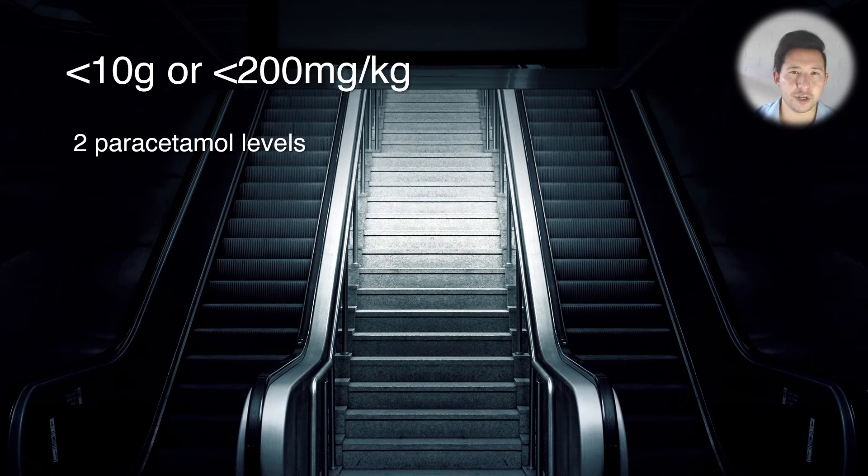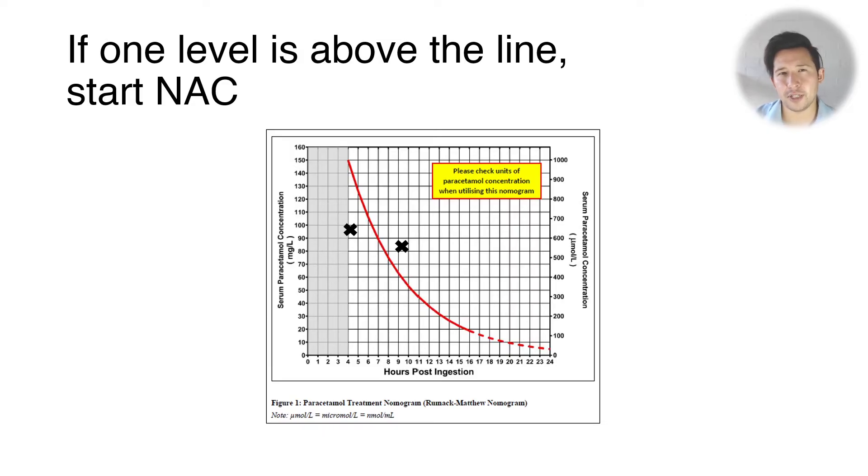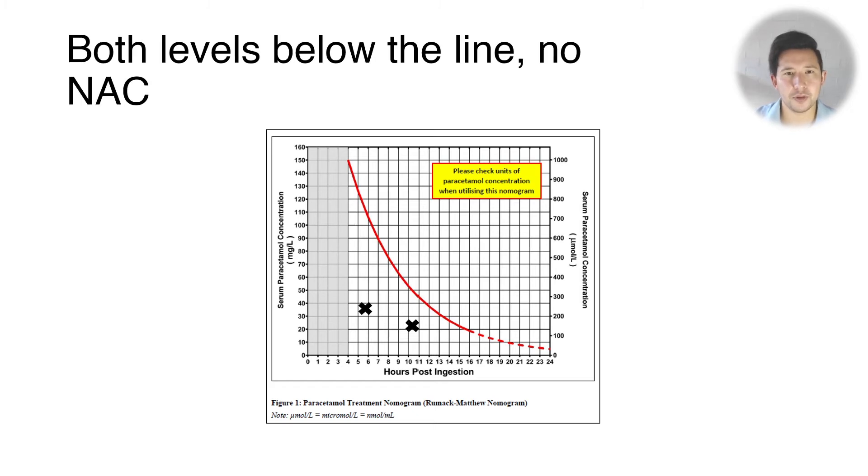If someone has taken an overdose of modified release paracetamol but it's less than 10 grams or less than 200 milligrams per kilo, you just need to do two paracetamol levels that are at least four hours after ingestion and four hours apart from one another — for example at four hours and eight hours after ingestion. If either of the levels are above the paracetamol nomogram treatment line then you need to start NAC. If both levels are below the line you don't need to give any NAC.